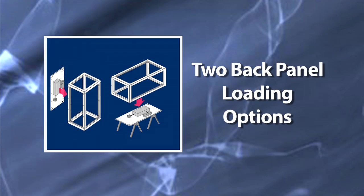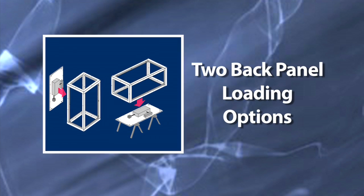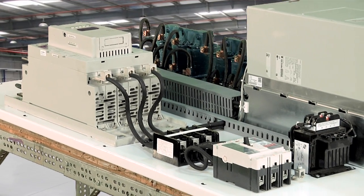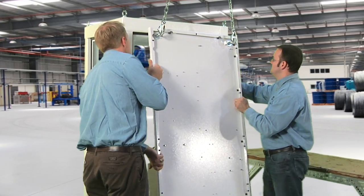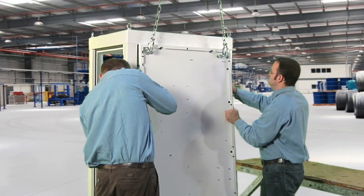The two innovative panel loading methods that we use with this enclosure take that safety concern away. When we populate a standard back panel we have to mount all the components, and a lot of times those components are very heavy.